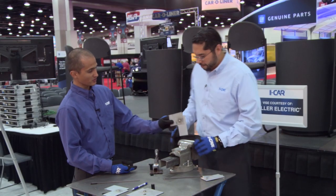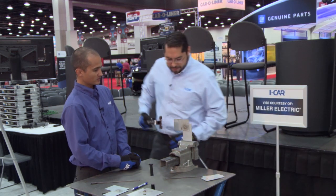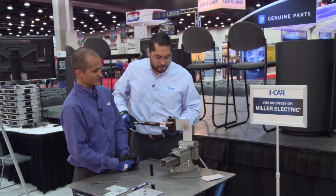This is the same material, same welder settings, same welder, same material. I just changed the way I welded it — technique. I concentrated more on the center of the hole.